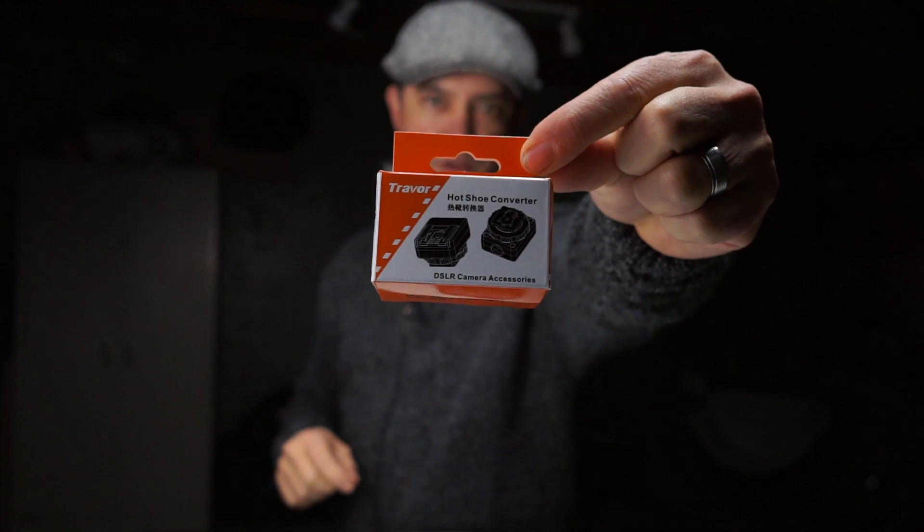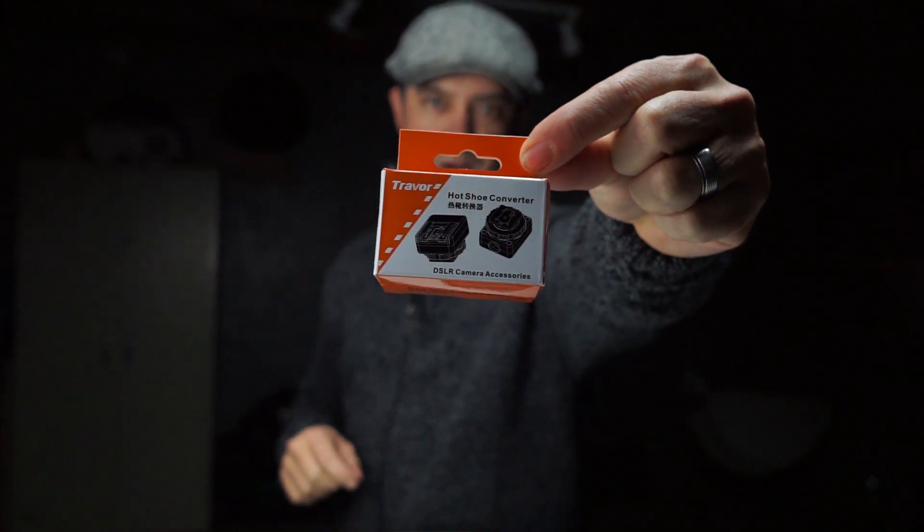Hi, I'm Davin from LaVica Photography and today I'm going to be talking about the Travor Hot Shoe Adapter. This is a handy little unit for your Sony a6000.